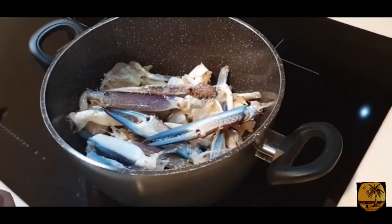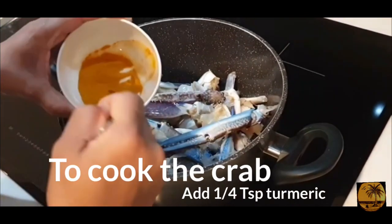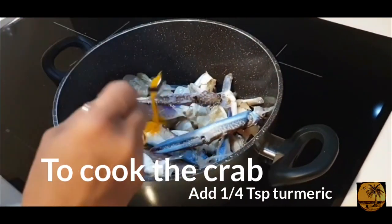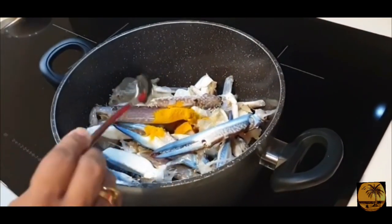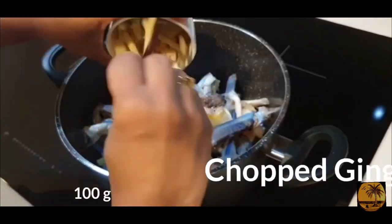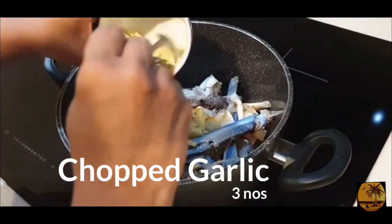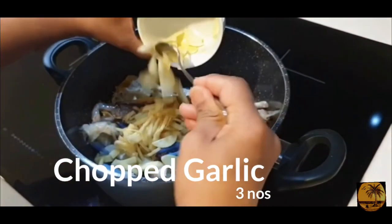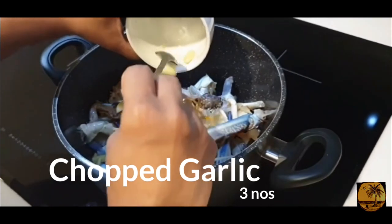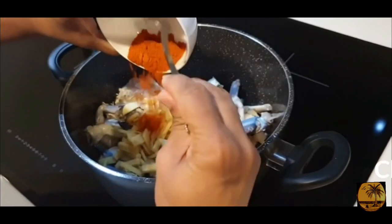Now let's cook the two of them. 1 teaspoon of tea, 2 teaspoons of tea — 1 to 3 grams and 3 to 6 grams of pie, 3 to 6 grams, filled with 1 teaspoon.